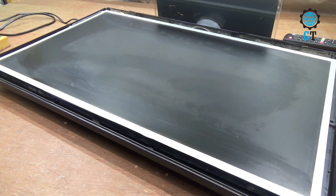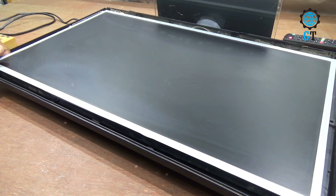Hello dear friends, welcome to my channel Global Technology. Today I will show you how to turn on the television without a power circuit. If you are a new visitor to my channel, be sure to subscribe, and if you already have, then you are a genius.